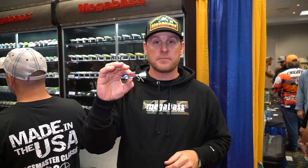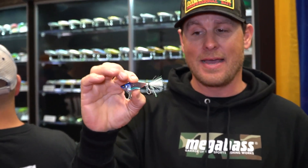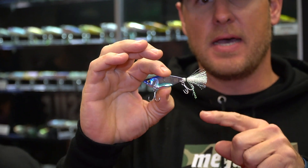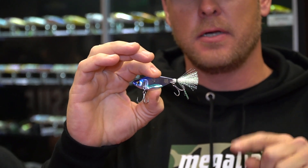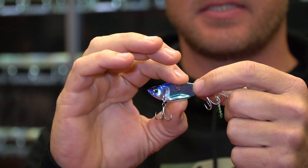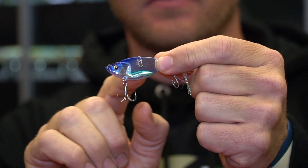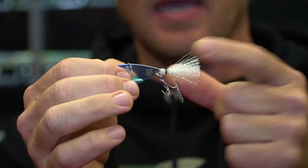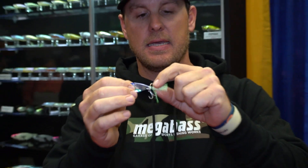What's up everybody, here in the Megabass booth at the Bassmaster Classic. We went over some new baits with Megabass — got the Dyna Response for you blade bait guys. One unique thing about this is it's made out of 0.6 millimeter stainless plate, and it's got a very cool weight design on the bottom.